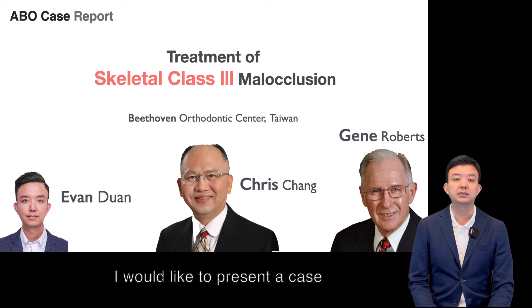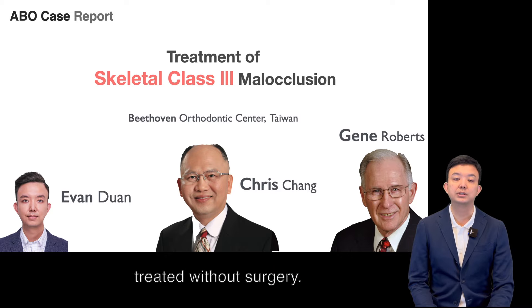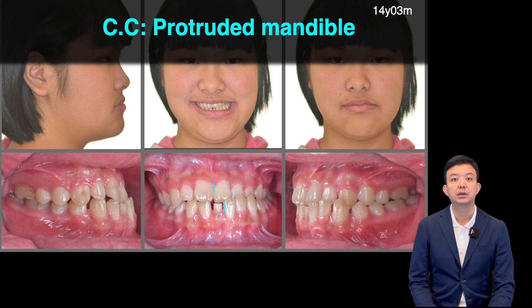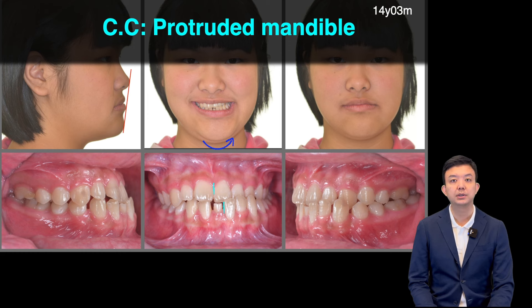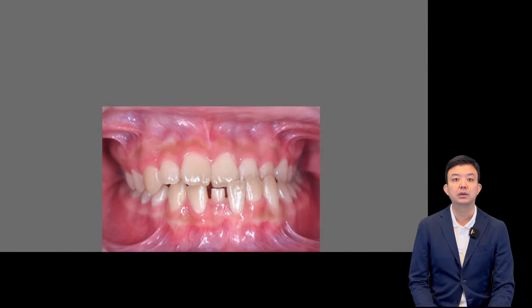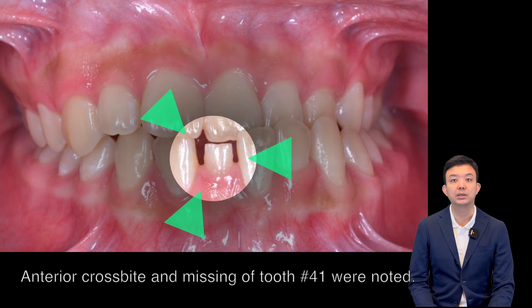I would like to present a case of skeletal Class III malocclusion treated without surgery. The patient was 14 years 3 months old, with a chief complaint of protruding mandible. Her facial profile was concave with asymmetric mandible. Molar relationship was Angle Class III on both sides. Anterior cross-bite and midline shift were noted.